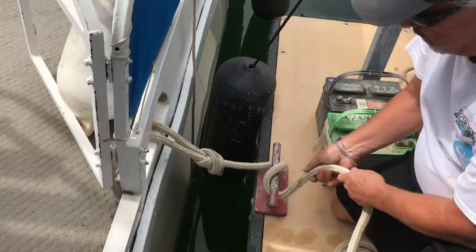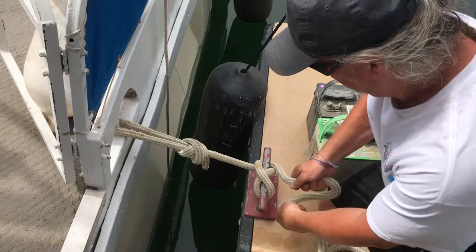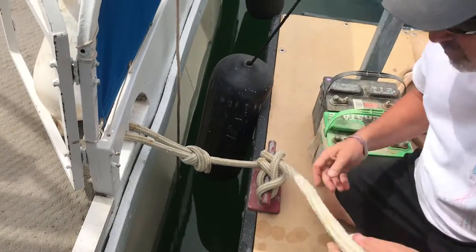Here's your first hook. Go around here, a couple of good figure eights. Then you can do your half hitch here, half hitch here, and then go here.